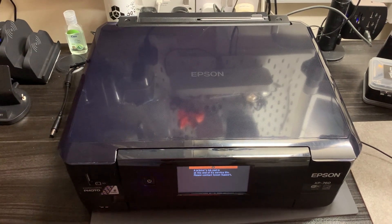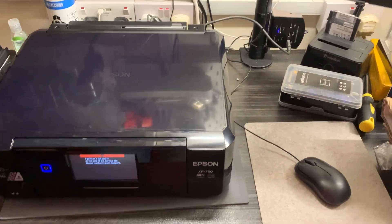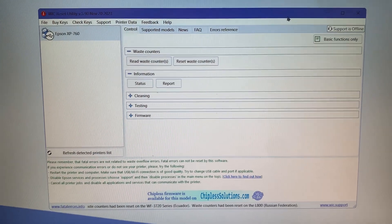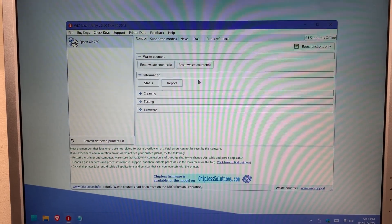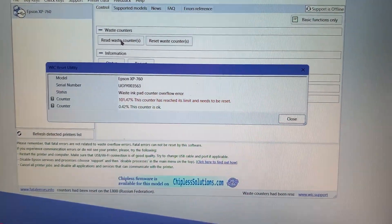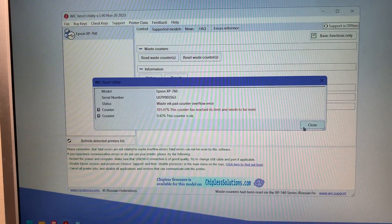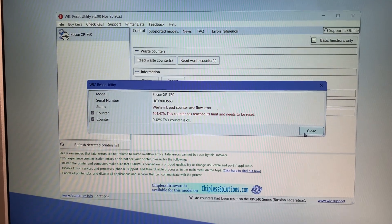The next step is to turn the printer back on and plug it into your computer. Once you've done that you need to download this utility called the WIC Reset Utility, and providing the printer is plugged in and powered on you should see it populate in the corner — as you can see, Epson XP760. Go over to where it says 'Read Waste Counters' and you get a pop-up straight away saying counter at 101.47% — this counter has reached its limit and needs to be reset. That pretty much confirms the waste counter needs resetting and this is the program we're going to use.